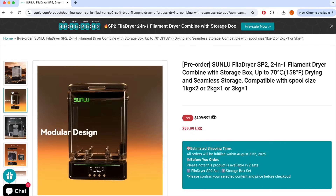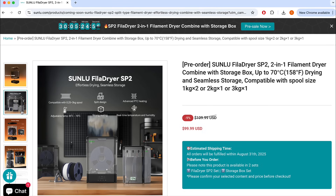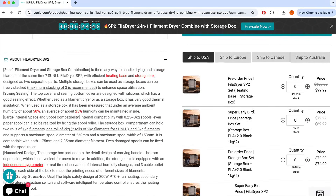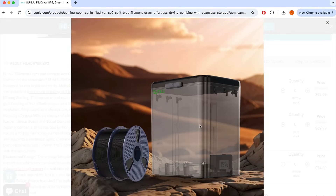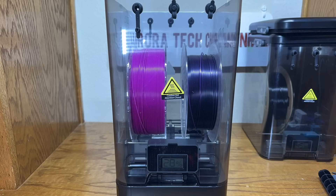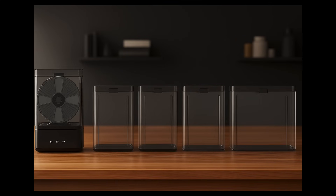Second, although the detachable design is intended to let users dry filament with a single heater and store multiple spools in separate chambers, the current ordering options are limited. On the product page, I only saw a bundle that includes one extra chamber, and it must be purchased with filament. The reason appears to be that the chambers are not nestable, which makes shipping multiple units costly. To offset the dimensional shipping cost, bundling them with filament helps add actual weight to justify the volume. However, if the chambers were designed to be nestable, bundles such as one heater with four or more chambers could be offered without making the package excessively large or significantly increasing shipping costs.